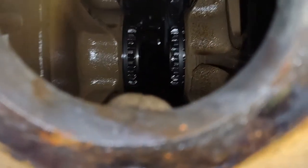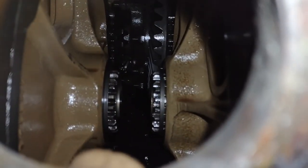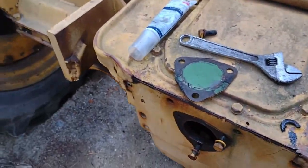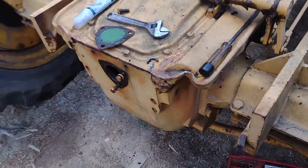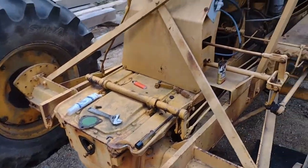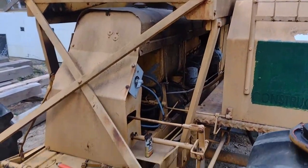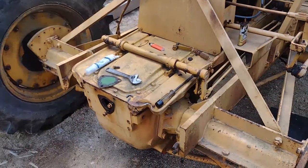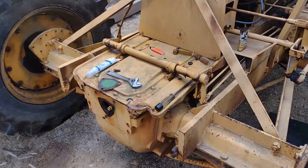Look at the size of that bull gear! I was going to pop the cover off, but I think I'll drain a little oil out and see if there's any water in there. There's some more Oliver green hiding inside on the bottom. We'll drain a little oil and if anything comes out we'll pop the top off and reseal it.